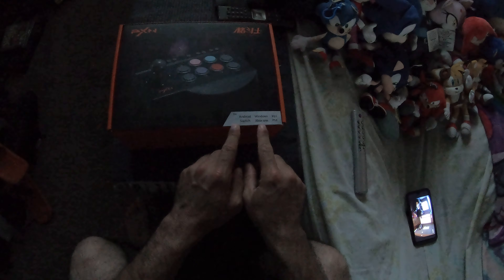It is compatible with Android, Windows, Switch, Xbox One, PS4, and PS3 — pretty cool. I got this because for a while I've been wanting to get one of these things. Of course a lot of us want to get the Arcade1Up cabinets and put them in our homes, but where I live in my room, the guest room situation makes that hard to work out.